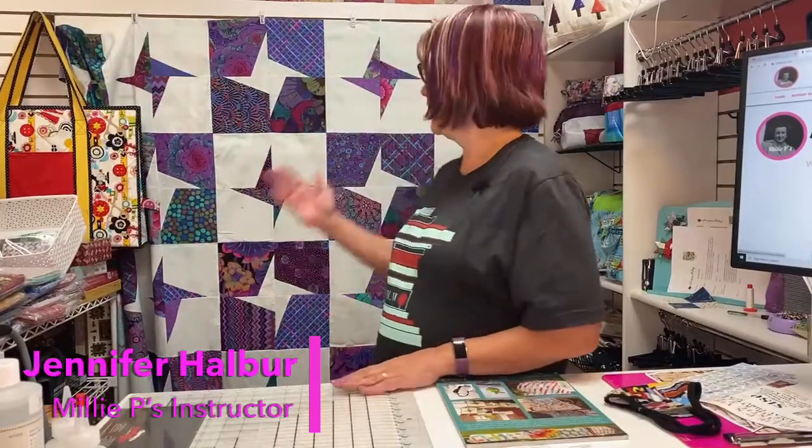Hi everybody, I'm Jennifer Helber and I would like to introduce you to Stella. Stella is an impressive looking quilt that looks far more difficult than it actually is. I'd love to show you how easy it comes together.